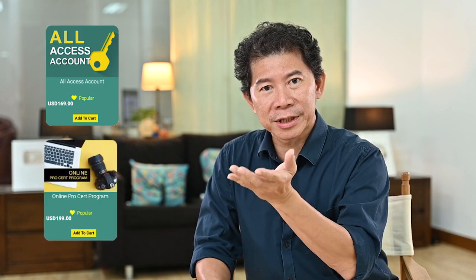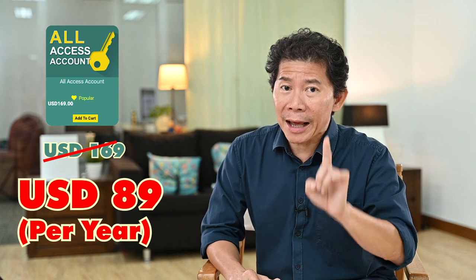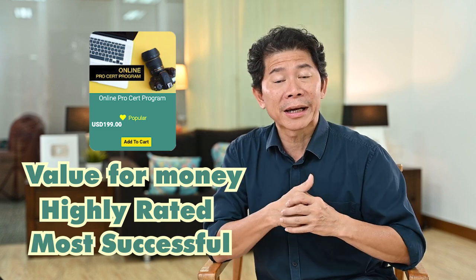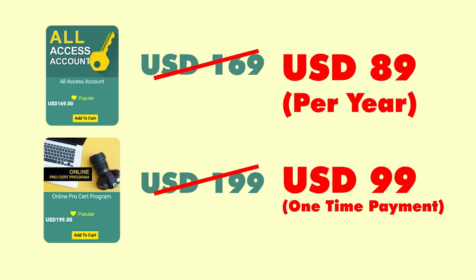A quick note before we start the photo shoot with Georgina. We're celebrating our 1111 promo starting today. Two of our most popular courses — the All Access and the Pro Cert program — will undergo a big promo. For All Access, you'll be enjoying it at a special price. If you plan to make money out of photography, you do not want to miss this. The Pro Cert program is one of the most highly rated and most successful courses on my e-learning website.